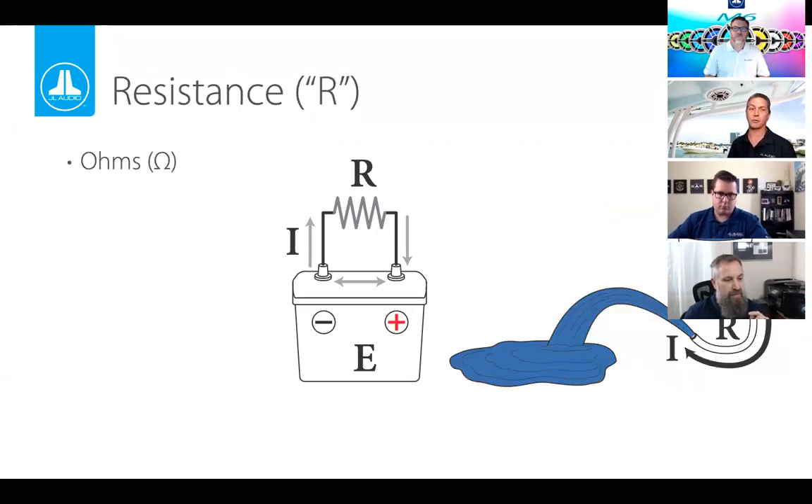Next, resistance. One could make a case that resistance and the management of resistance is the most important part of electricity. Looking at the bucket analogy, the hose has some kind of resistance — a larger diameter hose has less resistance and allows more water to flow through faster. Alternatively, if the hose were a mile long, that additional length would cause a lot of resistance and ultimately reduce the flow.